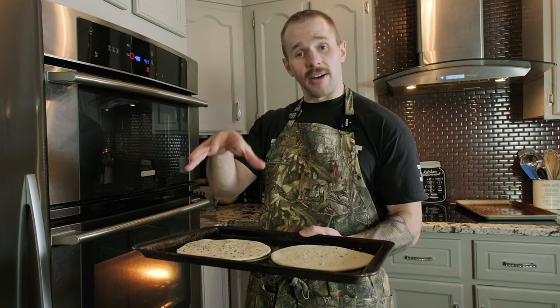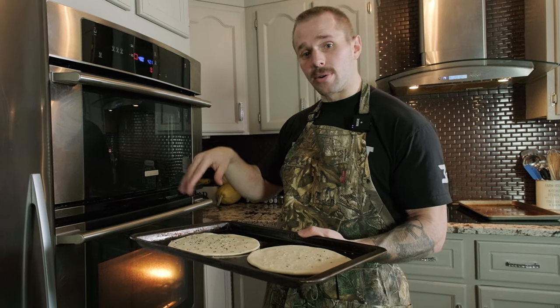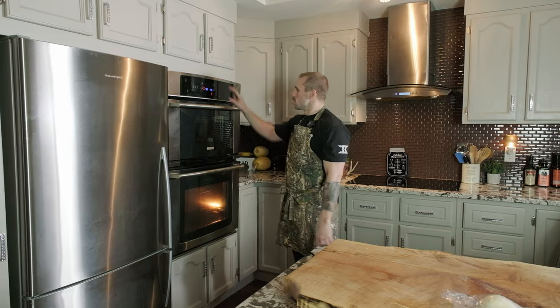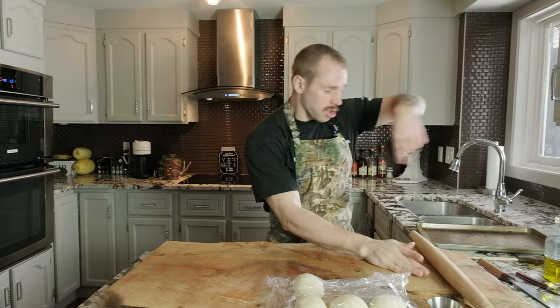Now we're ready — throw these into the oven. It'll take roughly about eight minutes, but keep an eye on it. Once they start puffing up, turn the pan around and cook until they're nice and golden brown. About eight minutes total, but keep an eye on it. We'll initially set the timer for four minutes, then halfway through turn the pan around so it cooks more evenly.